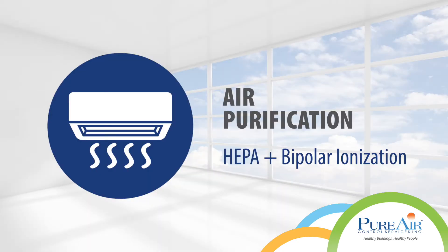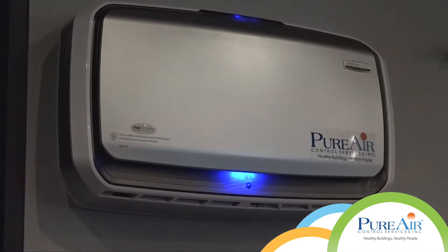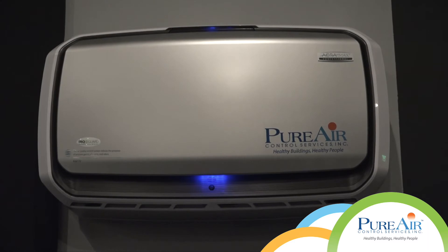Air purification. Air purifiers with multi-stage antimicrobial HEPA filters and bipolar ionization were installed for continuous cleaning, essentially creating a self-healing facility.